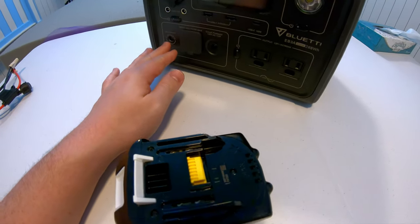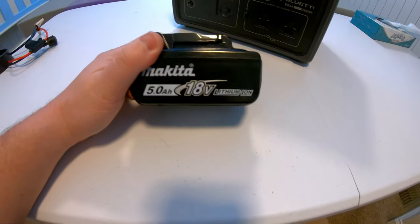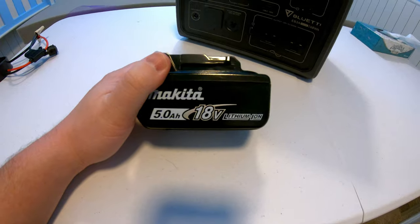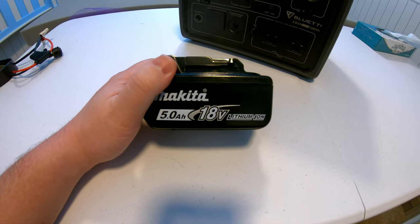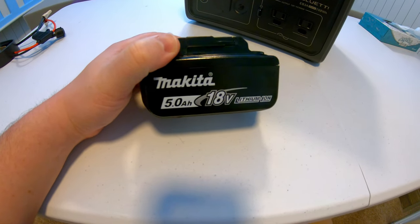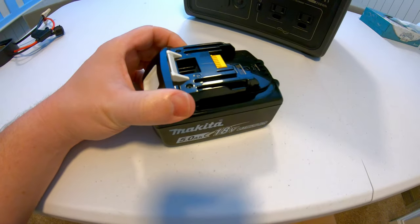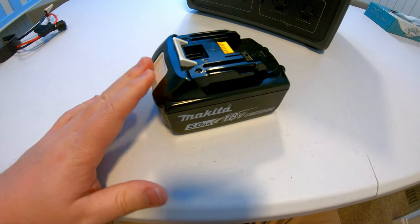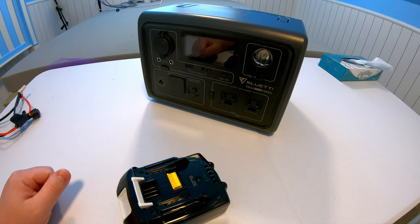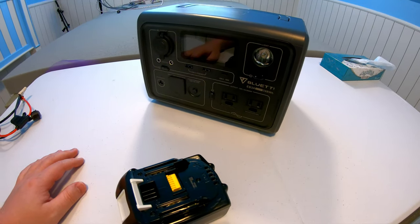The EB3A can accept 12 to 28 volts through its DC input. This battery provides 18 volts — if it's fully charged, 20 volts or so. I have these tools, and these batteries just kicking around. They're not always used on the tools, so I can use the energy stored in these to dump into this Blue Eddy, or any other power station, and extend its runtime.